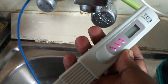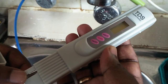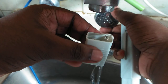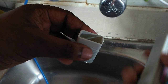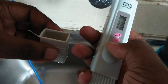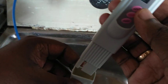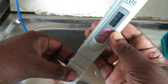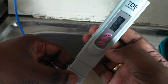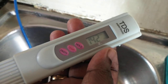Now I am going to test the purity of tap water, so for that I am using this TDS meter. First, take some water, then switch on the meter — you can see zero zero zero. Then immerse this meter into the water like this, then click on hold. Now you can see the reading is showing 142.